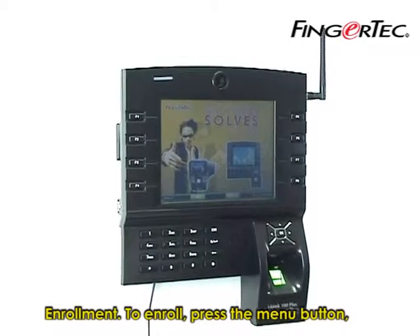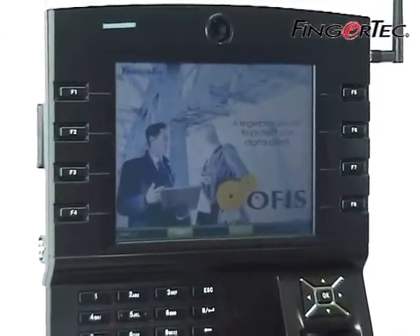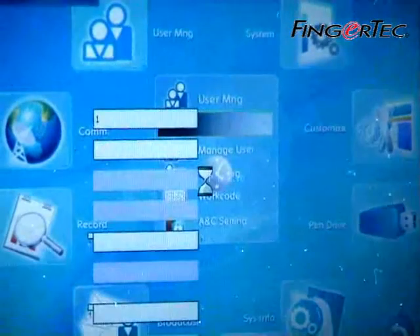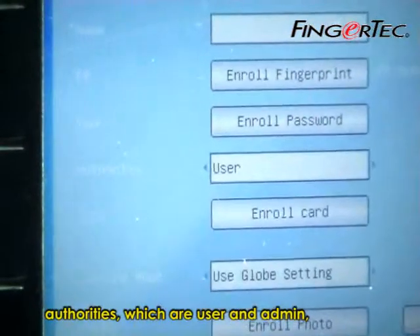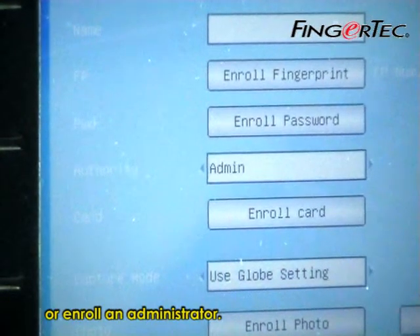To enroll, press the menu button. Select New User. At the user page, there are two categories of authorities: user and admin, which means you can either enroll a user or enroll an administrator.